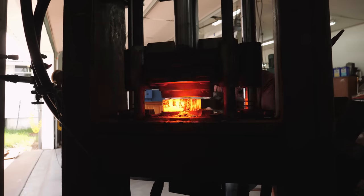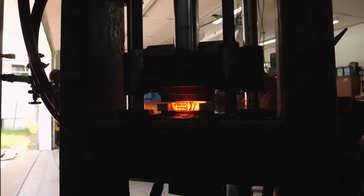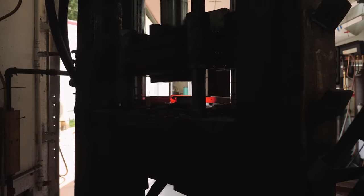I heat the billet up to 2,200 degrees Fahrenheit, set the welds with the hydraulic press, and then continue forging the bar down into a square shape. I'm shooting for a size around an inch or maybe three-quarters of an inch square. That should give me enough material after I'm done twisting the bar to forge out our integrals. The billet is starting to get so long that I have to focus on certain sections in the forge because the whole thing can't fit in there and heat up at the same time, so I work on the front, then the back, then the middle.